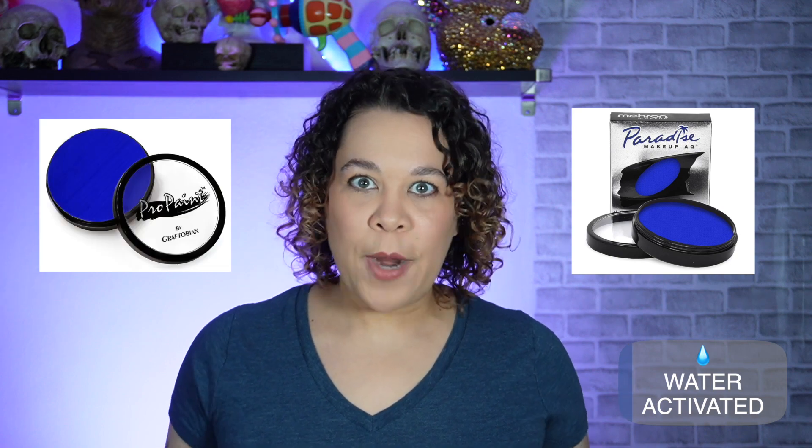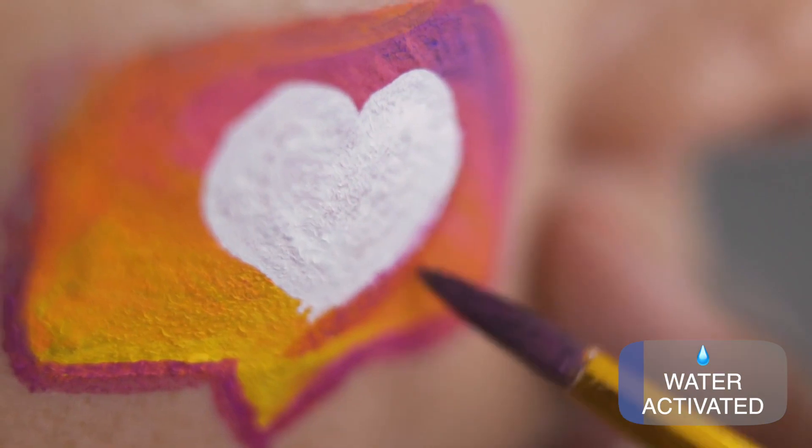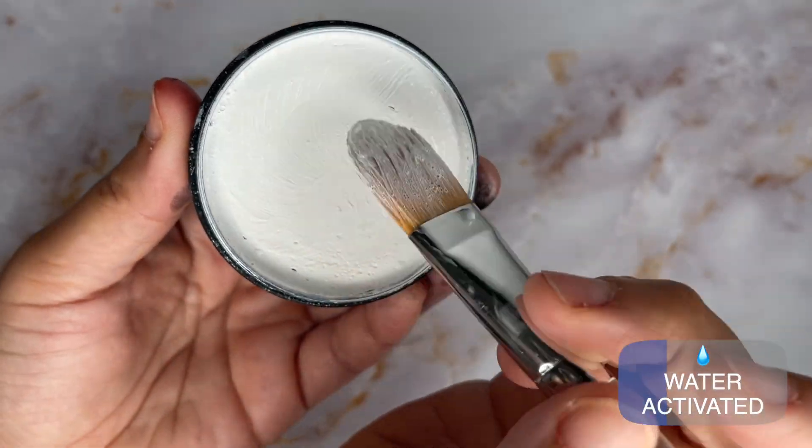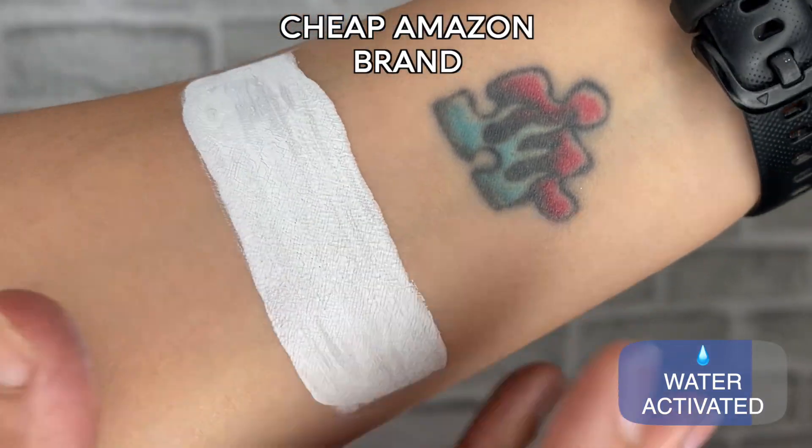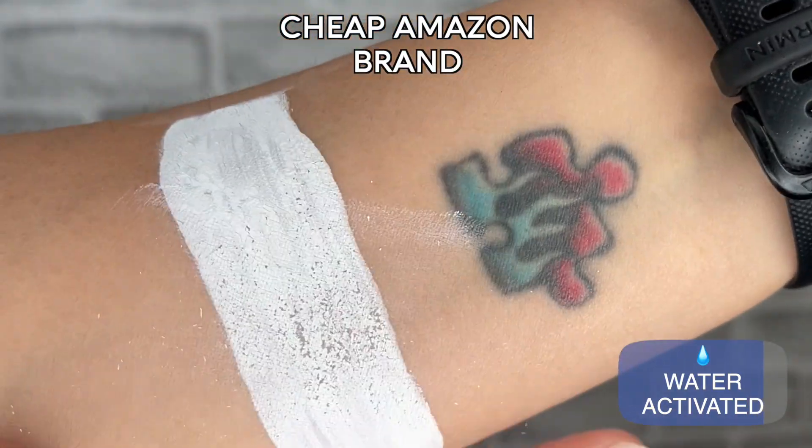Water-activated makeups like Mehron Paradise AQ or Graftobian give you great opaque coverage since they're more designed for body painting. The makeup comes in a dry cake that you add water to, where you can then create a paint consistency you like to work with. This easy water activation is definitely a pro but also a con — more on that later. Once dry, it is smudge-proof without any extra steps. This makeup is not optimal for FX makeups like bruising — it's definitely the least one I'm going to grab of these three. Some brands may have cracking issues, especially with the white, so if you're experiencing this it's not anything you've done; it's the formula, and I recommend researching other brands that don't have this issue.